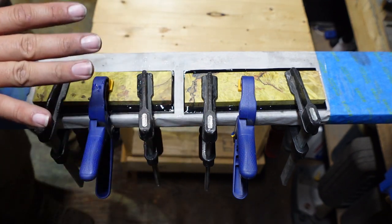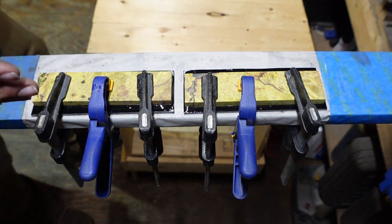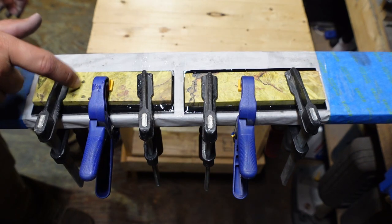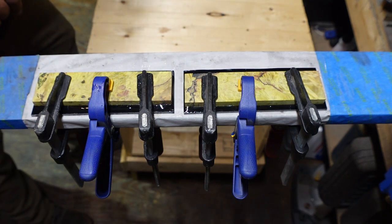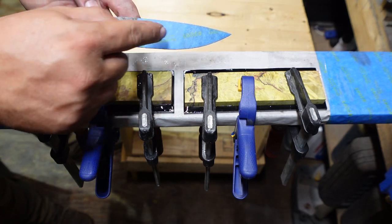So now all we've got to do is let this set up, and then tomorrow morning we'll go ahead and cut all the excess off and start getting these ready to attach to the blade. Well, not the blade — the tang.